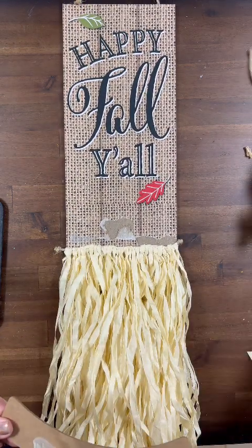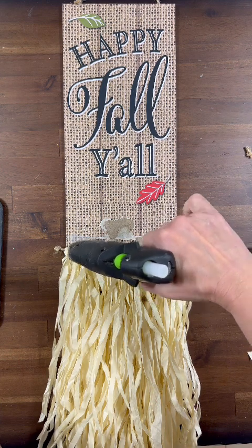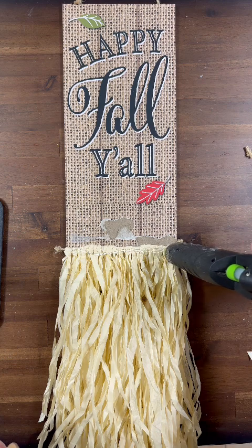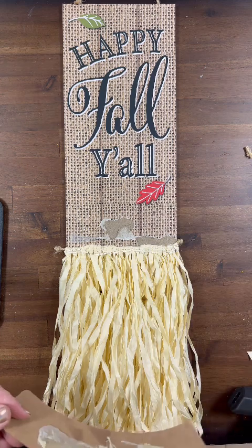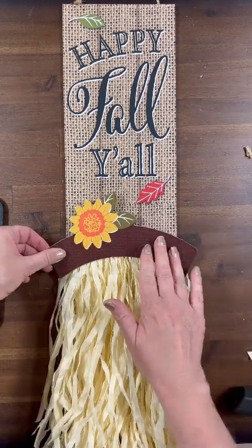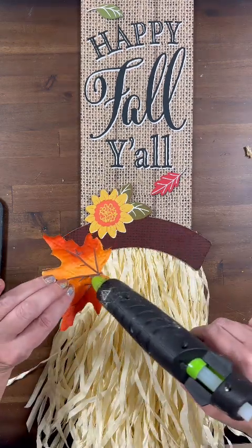The next thing we're going to do is reattach this hat brim. I am putting a hefty bead of glue right on the top of his beard, and that's what we are going to attach it to. We're not attaching it directly back to the board because I might want to slip a few leaves or fall decor behind there.